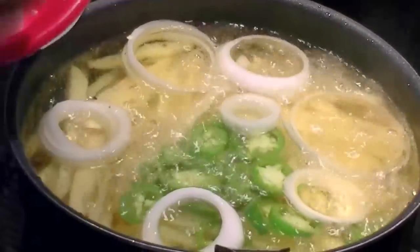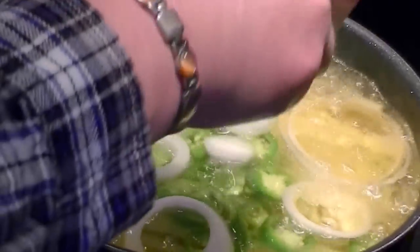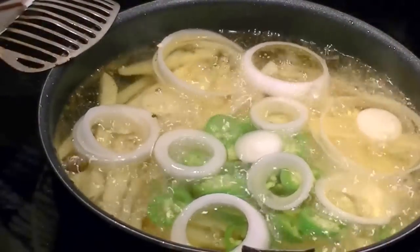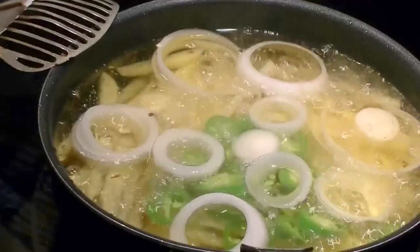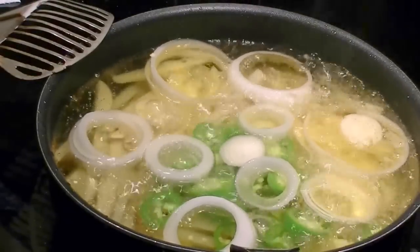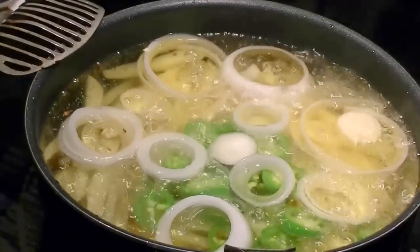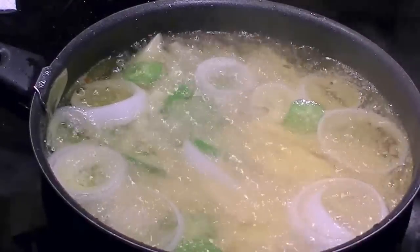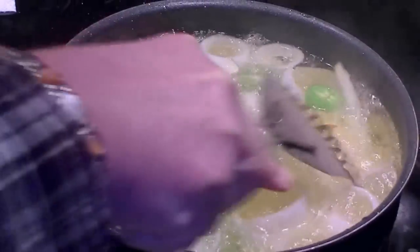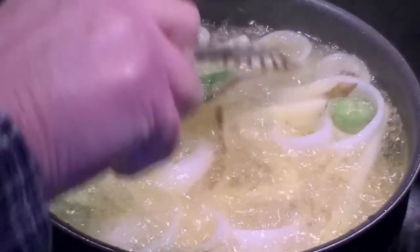Everybody's in there cooking away. I don't even stir at this point — I'll let them cook for a little bit, and then after everything gets happy and cooking I will stir it up. Now I'm going to take my little scoop utensil to get them out and stir everything up real nice.